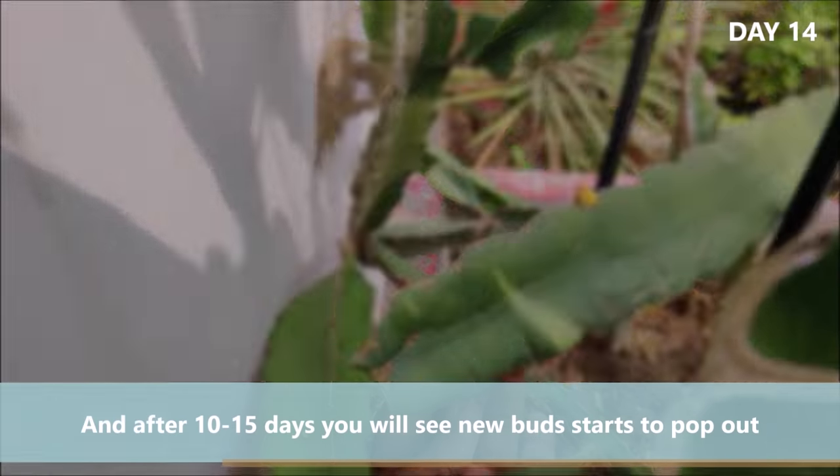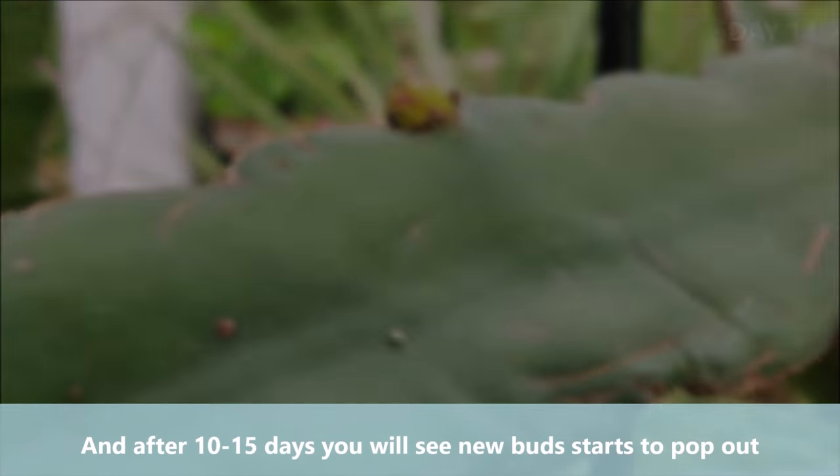After 10 to 15 days, you will see new buds start to pop out.